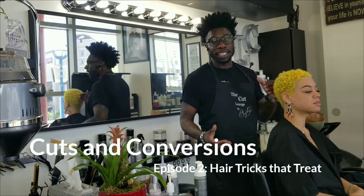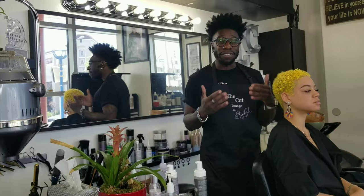Hey, what's up? So on this month's segment, I decided to go with something really, really bright, really, really fun, and of course, it was dope to do this on my client Jasmine.